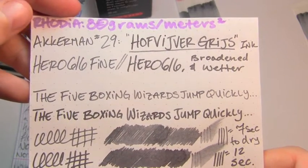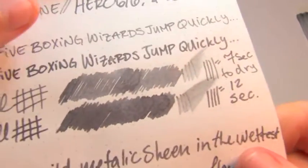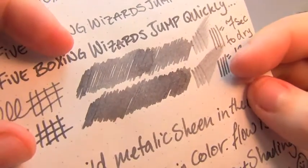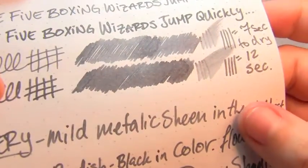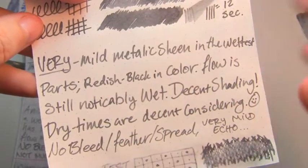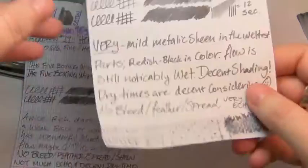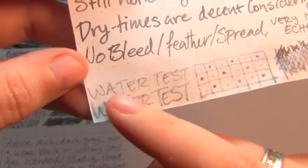Again, you can see some of that really nice shading. The pretty darn fine nib was 7 seconds, the broader wetter nib was 12 — which again, Rhodia is still pretty hydrophobic paper and pretty dense, so those dry times are really not bad. You can see in the scrubby there's sort of a dark reddish-black shiny bit — it shows up in the words too, but where it's laid on really thick you do get a bit of that sheeny shine. Still noticeably wet, no bleed, no feather, no spread, and very mild echo. The water test was really not bad — you could definitely recover it, though it did wash away a good bit and got lighter, but you could recover that.